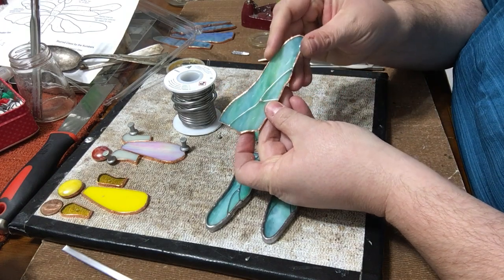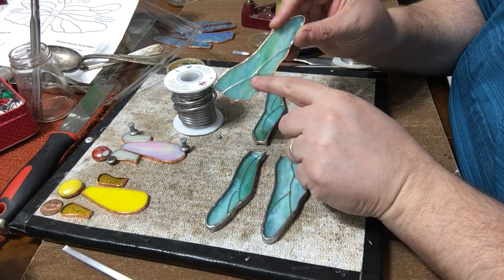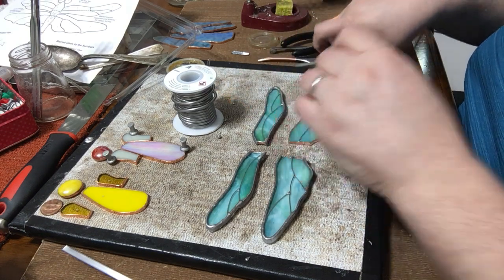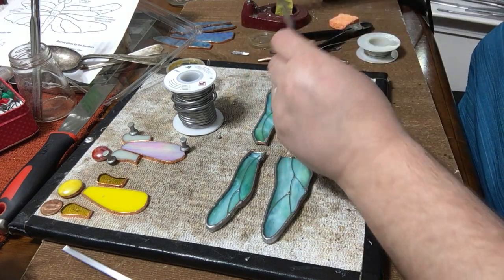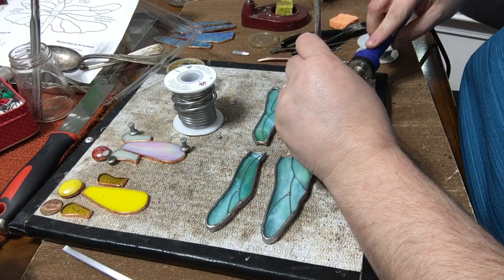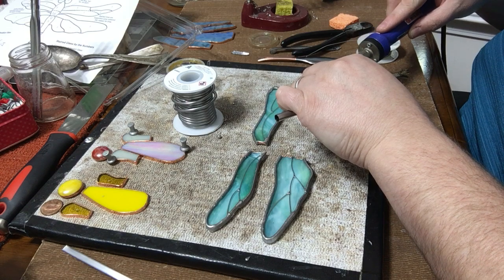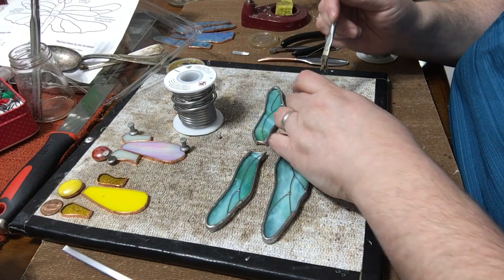You can see that little attachment now — this is permanently attached. Then I'll just come in again, flux that bottom and hold it down. Take a little bit of solder and do a tack over to my edge. I try not to leave too much around that edge because I'm going to bring that hobby came around.